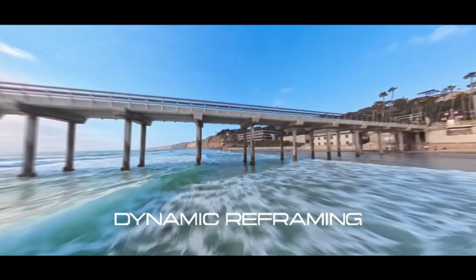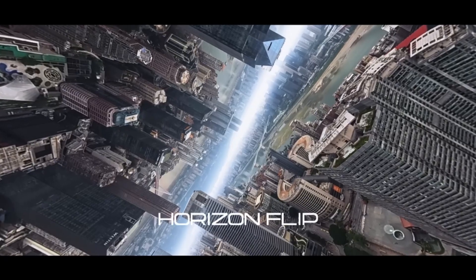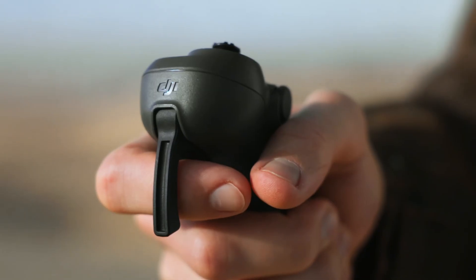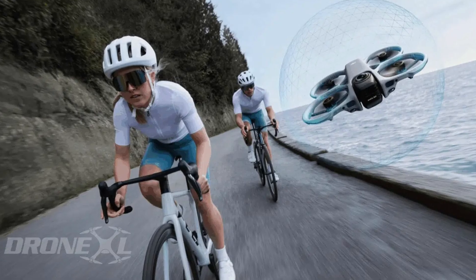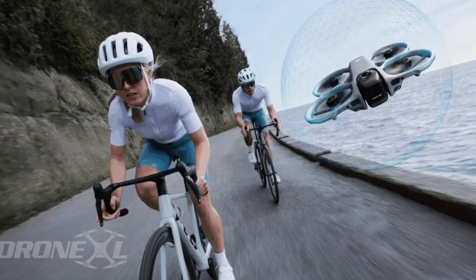Another interesting detail is the frame. If you compare it to the Avatar 2, the 360 version looks tighter, more compressed, and less bulky. Lighter doesn't mean lightweight — it means DJI shaved material only where it made sense, not to chase a weight category. This makes the drone more aerodynamic, more FPV friendly, and still strong enough to protect the dual-lens camera inside that rotating housing.